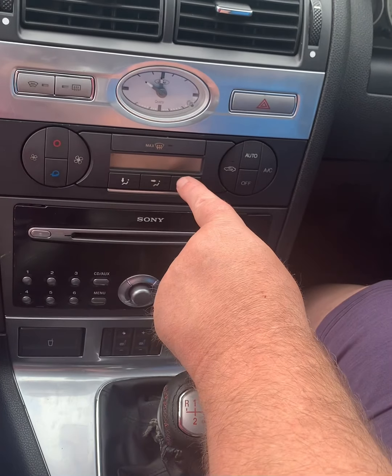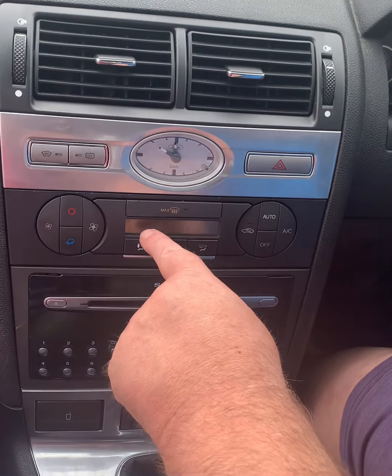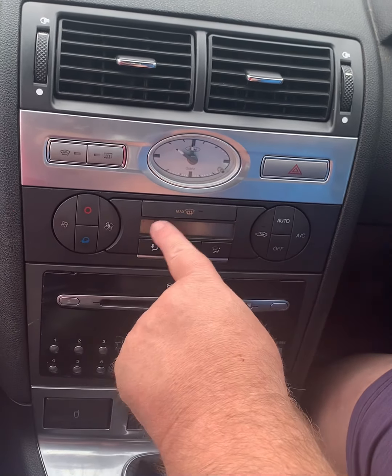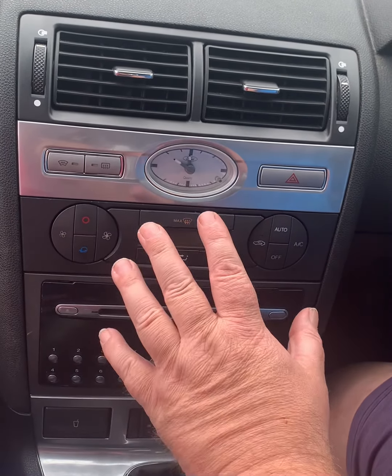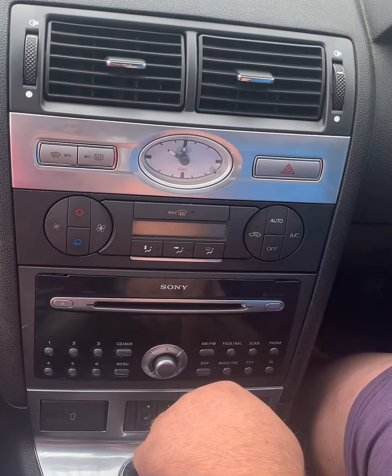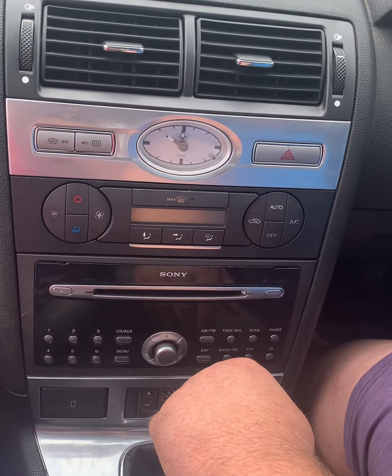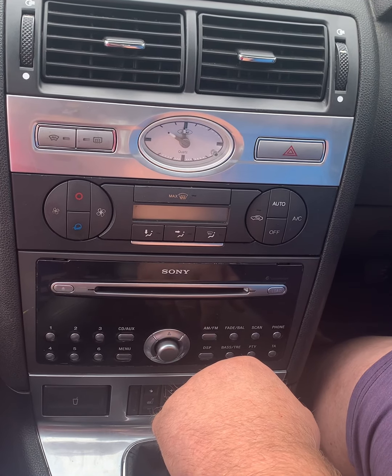You have to take all this out — all the side skirts, everything — just to undo three screws. But that's done now. Because on the previous one, every time I put the ignition on the heater would come on, and the LED screen was all misty. But now it's not misty, and when I turn the ignition on it doesn't come on unless I press it, as it should be.